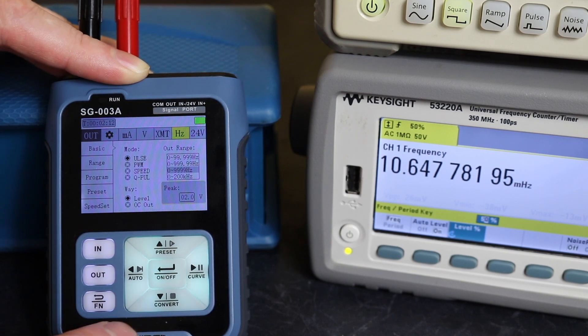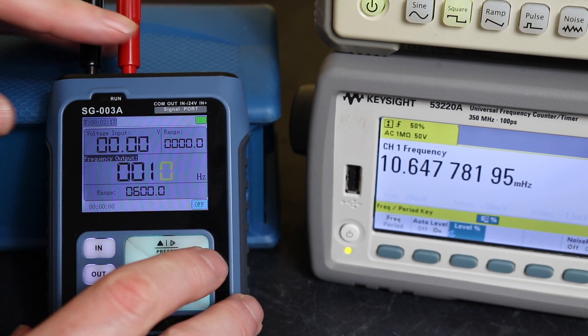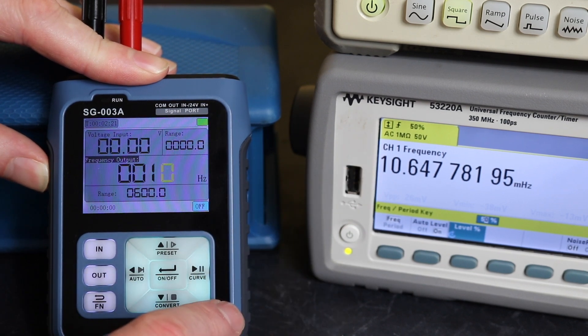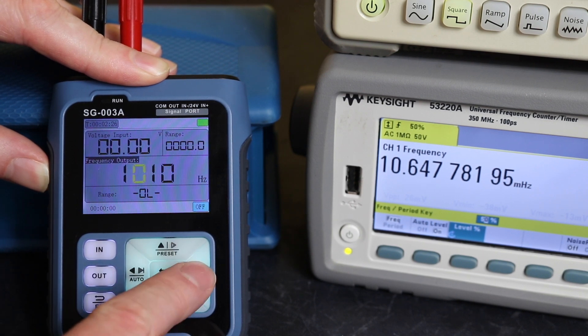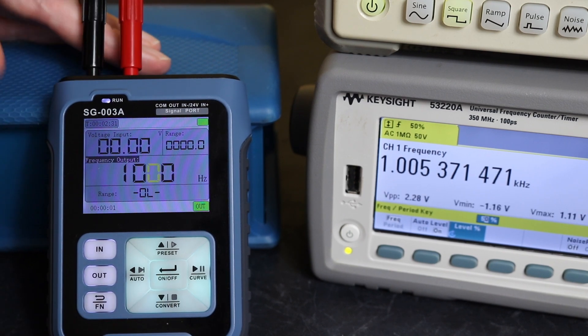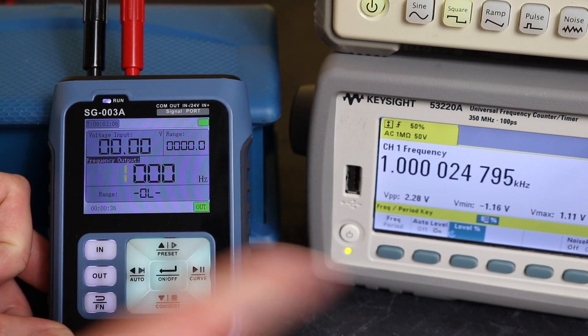We've hooked it up to our frequency counter. Let's change this up to 1 kilohertz — 1000 Hz — hit the out button, and you can see the general accuracy: 1.0000248 kilohertz, well within the plus or minus 2% specification.